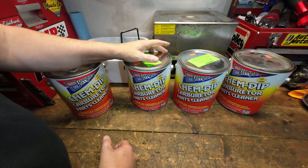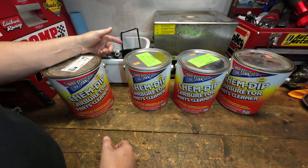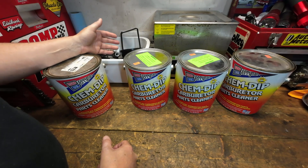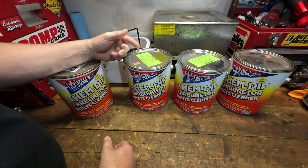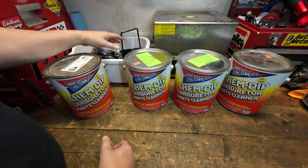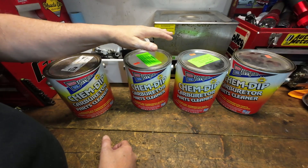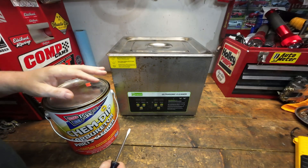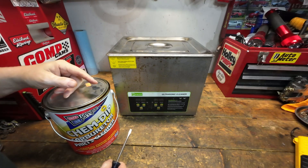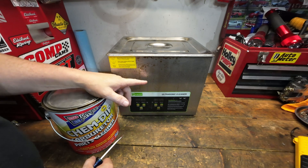That's the one we're going to use in the ultrasonic cleaner today. We did last Saturday a live stream where we tore down this 1411 carburetor, and we're going to try to get it cleaned up. It's a little disgusting but it's salvageable. Before we do the live next Saturday where we reassemble this thing, let's get it cleaned up. What better way than to test out how Berryman's works in an ultrasonic cleaner.